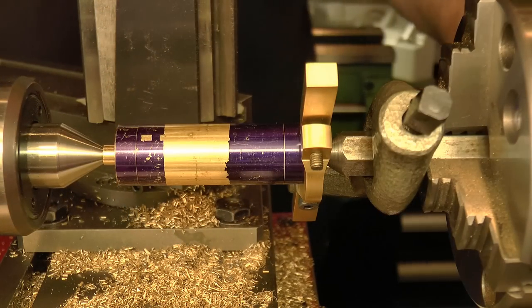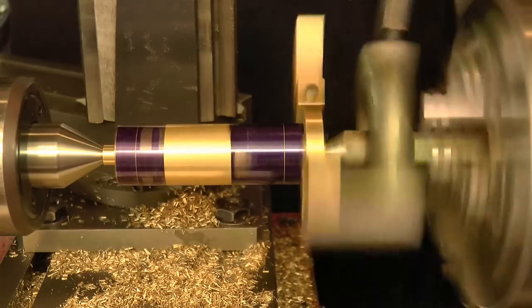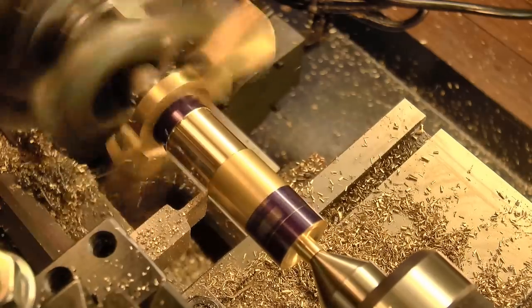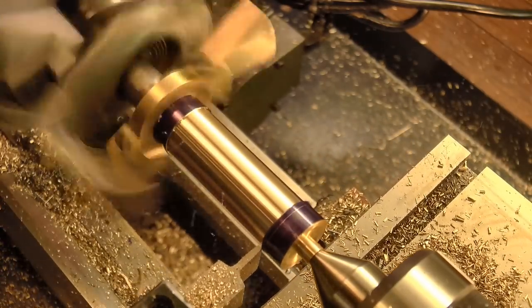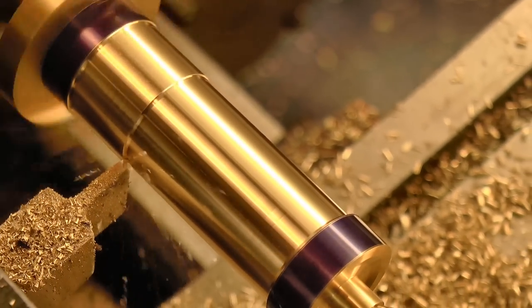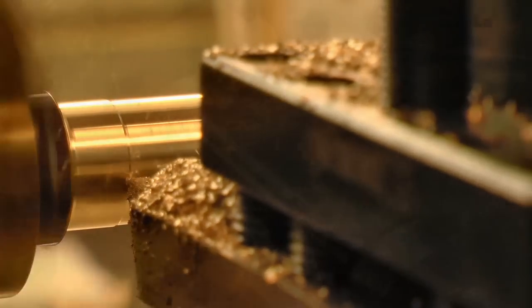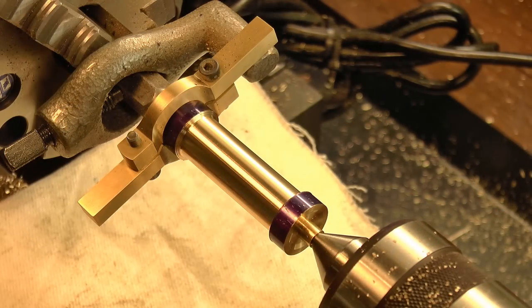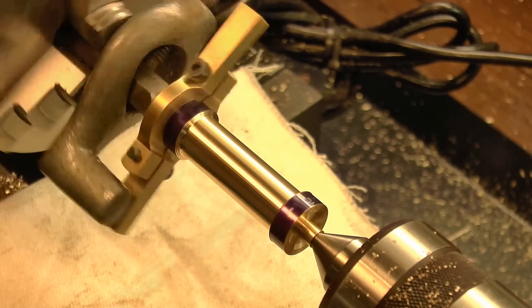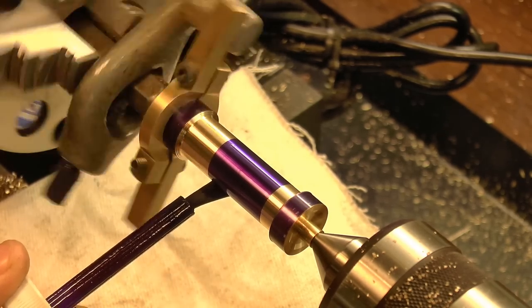So now with the part between centers, I can get started on the ornamental turning. First the center section was thinned down, then I marked out the end points for the tapers, and the location of the central groove.